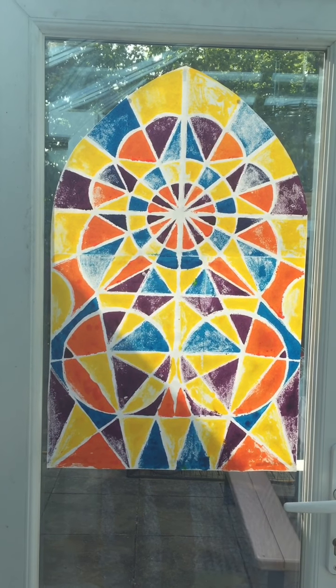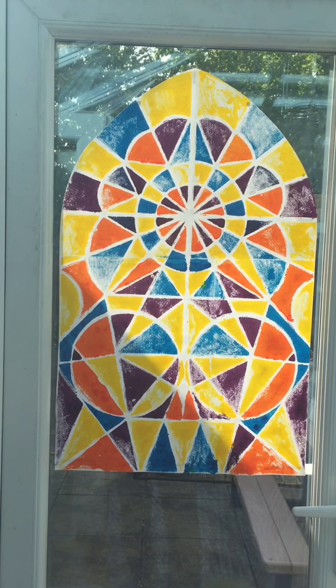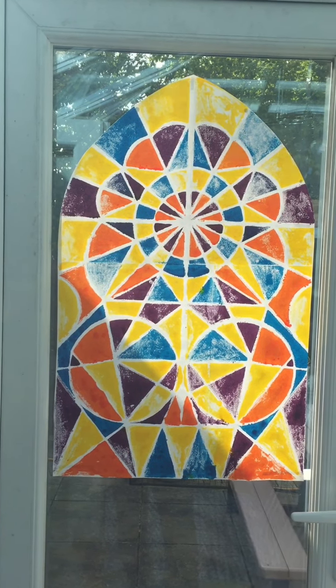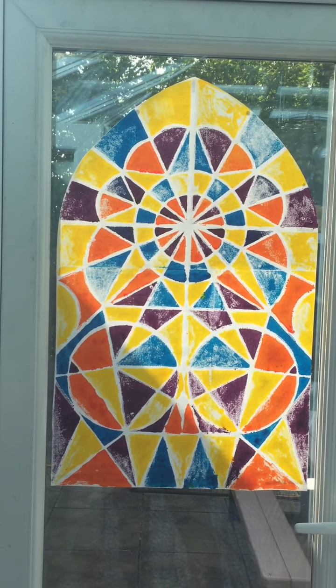To give you an idea of the kind of outcomes you can create using this technique, I thought I'd show you a few of my examples. You can see how beautifully they illuminate with the light behind them.